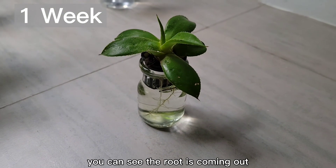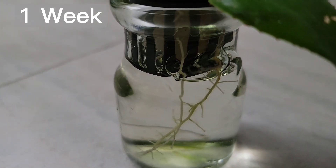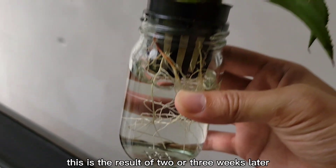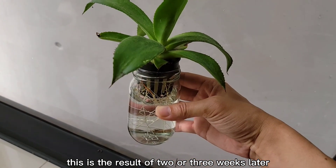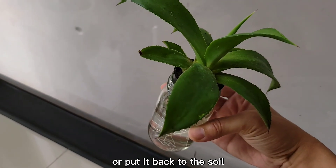About one week later, you can see the root is coming out. This is the result at two or three weeks later. You can either keep it in the water or put it back into the soil.